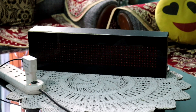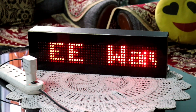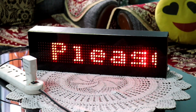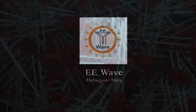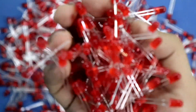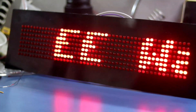Hello guys, in this video we are going to see how to make a scrolling display using shift register IC 74595. So let's get started. For this I'll use red LED and we need 384 LEDs because we have 8 rows and 48 columns.